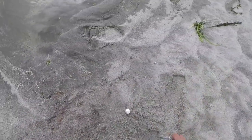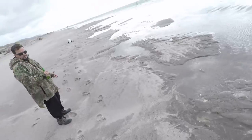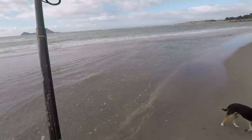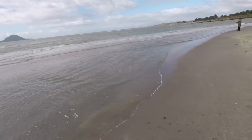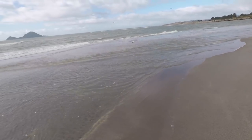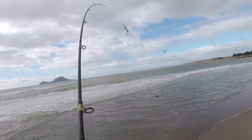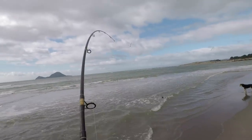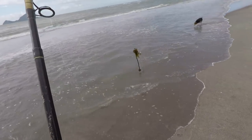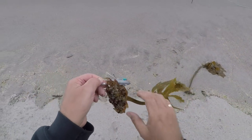Hard case. That's a first for me. Bit of weight on this one. I think it's a big chunk of weed. Feels like weed this time. Look at that. Get heaps of weed around about there.